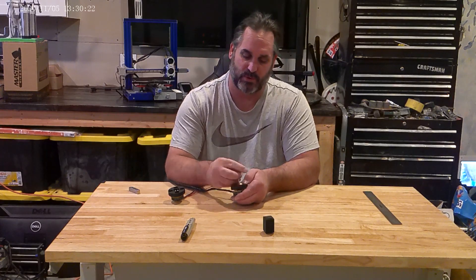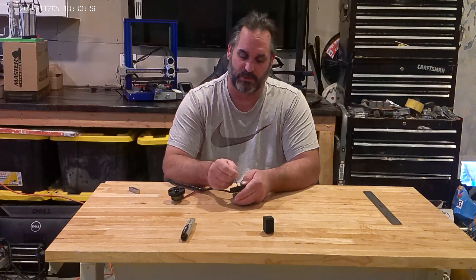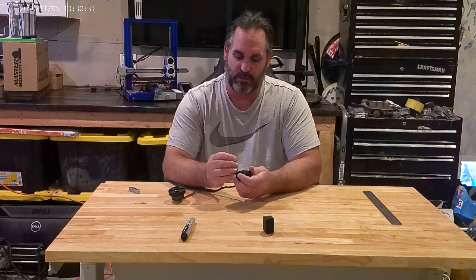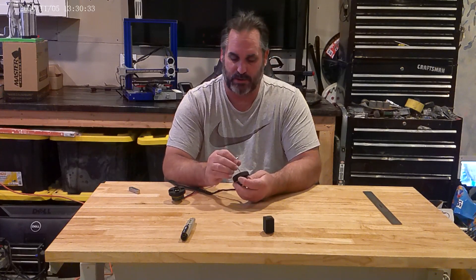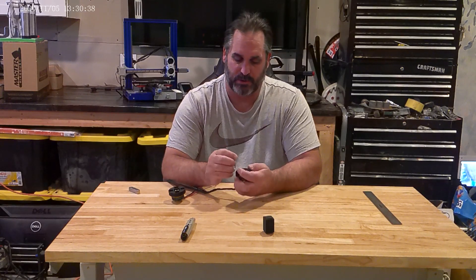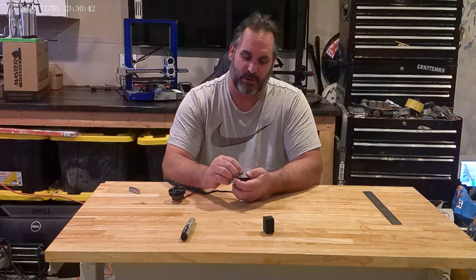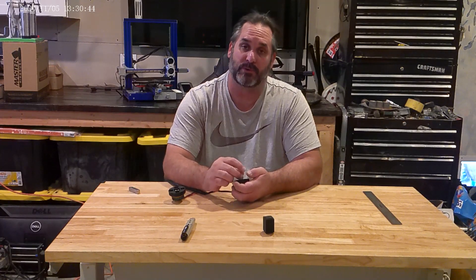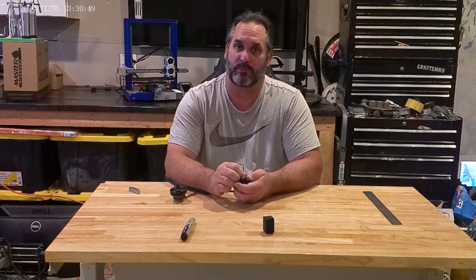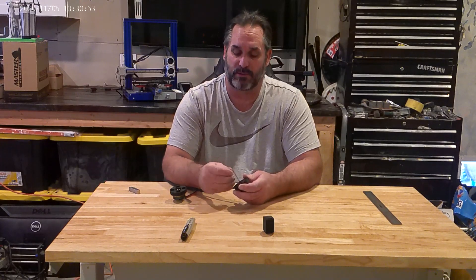So I allowed for that in the STL file when I built it. We'll just attach this real quick — this is the easy part. Make sure you put the bolts in the right spot and we should be good to go. If you get these motors here, you'll have no problem with the bolts lining up. If you get any other motors, you may have to go in and pull the file and change it to address those things.